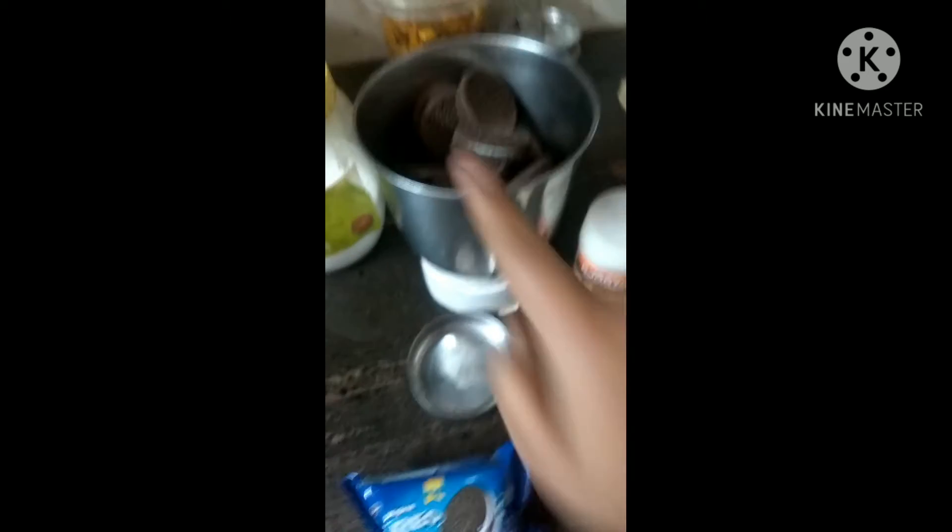I have some Oreo biscuits and I have put them in a jar. Next I would be required with baking soda, sugar, butter, two chocolates for garnishing, and gems for garnishing. I have also collected some milk in a bowl and I have put it on a gas so that it heats up.